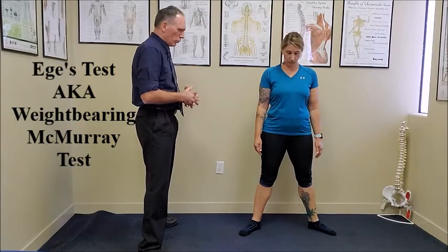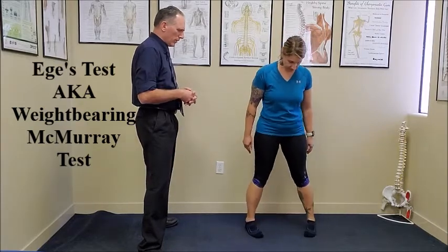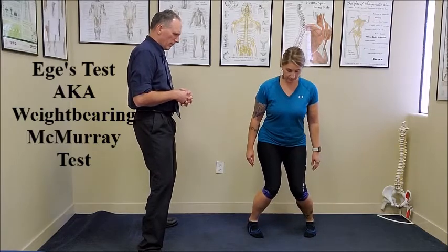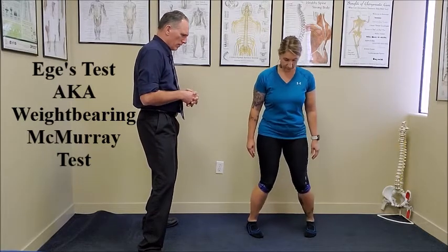And then we're going to ask the patient to internally rotate the hips as far as they can and squat down as far as they can. Then they return to the starting position.